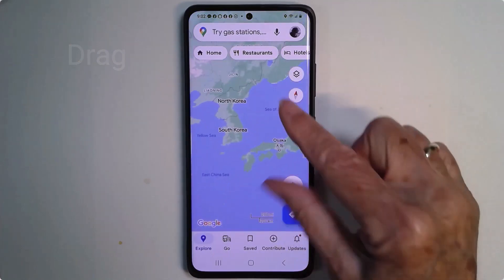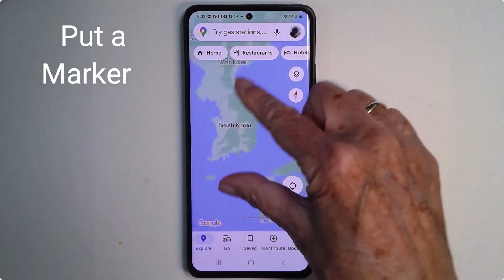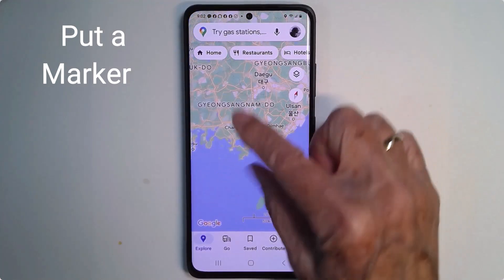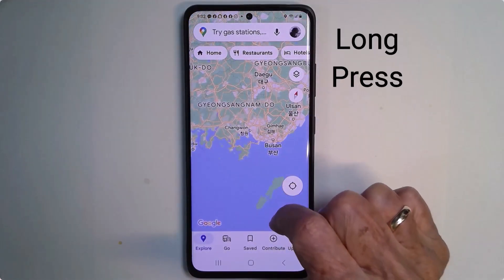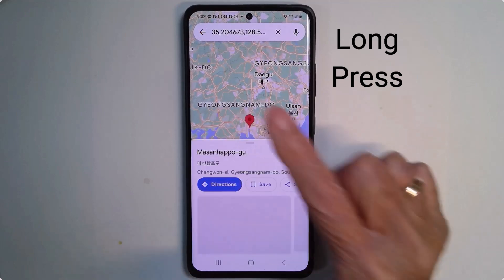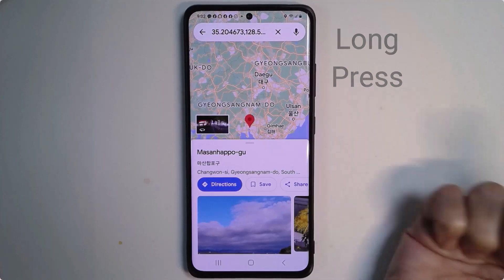Let's say you want to put a marker somewhere right under my finger here in Changwon. To drop a marker, it's a long press. You touch on what you want to mark and voila, a marker comes up.